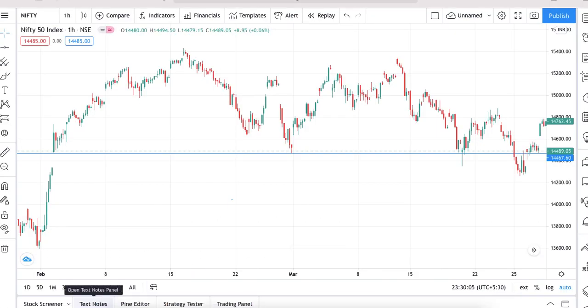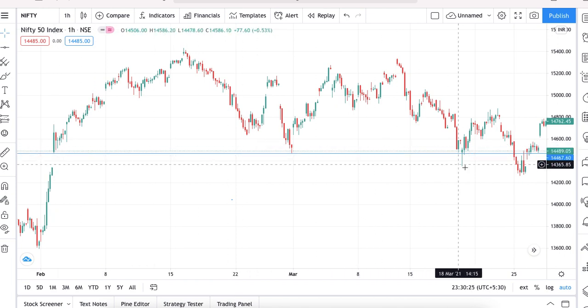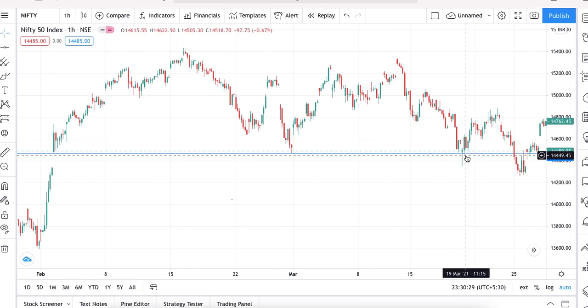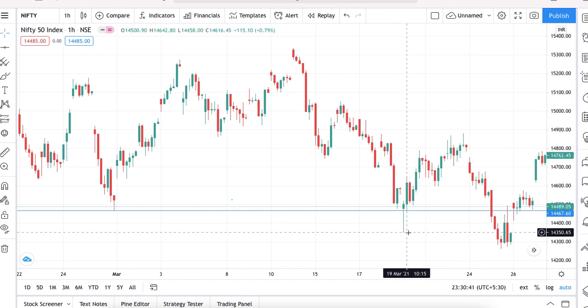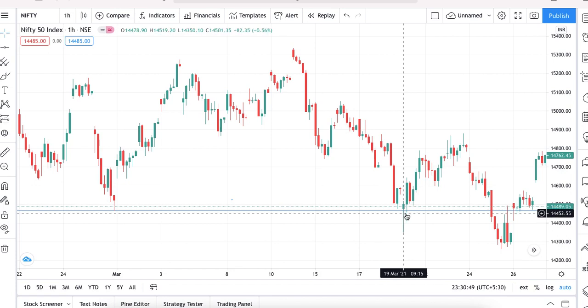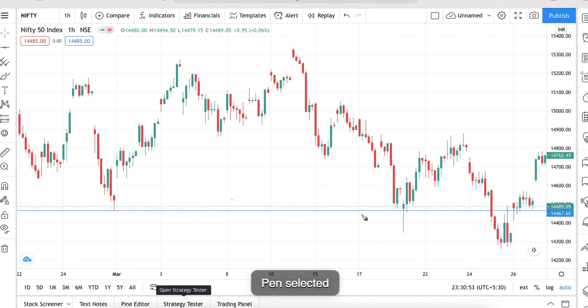Here is an example using a Nifty 50 chart. You can see a support line joining two swing lows. At the support, a pin bar can be spotted. This is a perfect pin bar — the wick is three times the body, satisfying the first condition. The close is in the top 35%, satisfying the second condition. Both conditions are satisfied, and the pin bar is found at the support level.